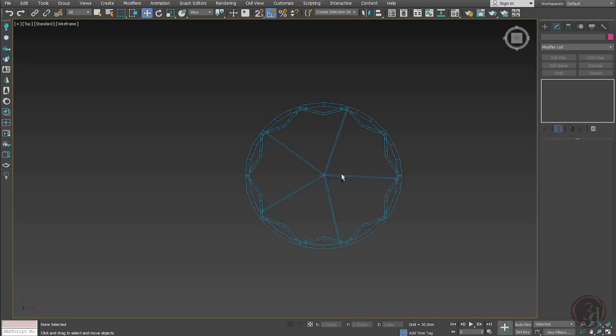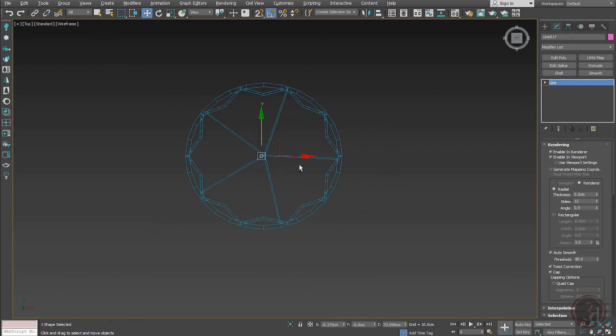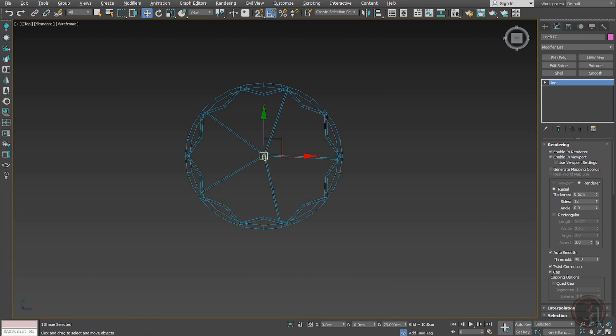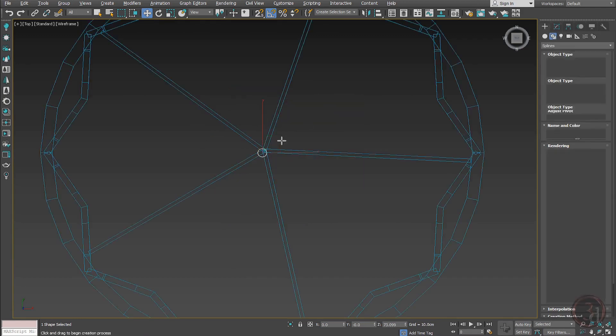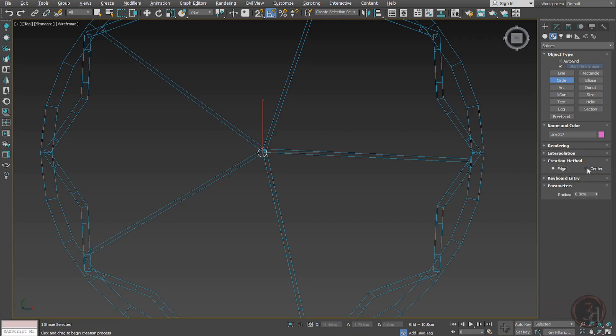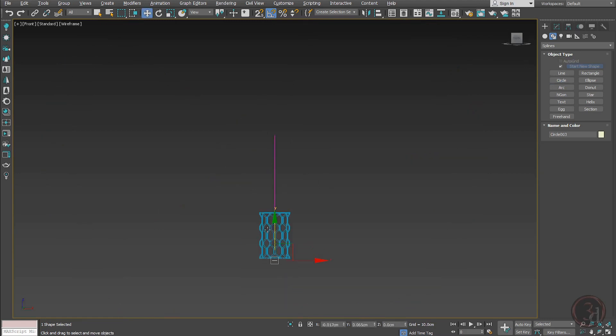The support at the top — this is not centered, so Alt+A and select your cylinder to align it. Then create a circle, make it centered, click and drag to size it, take it all the way up, snap it into position, and give it a thickness using Extrude.